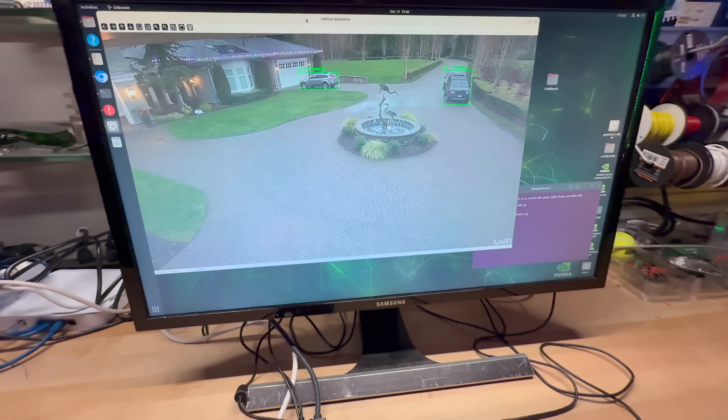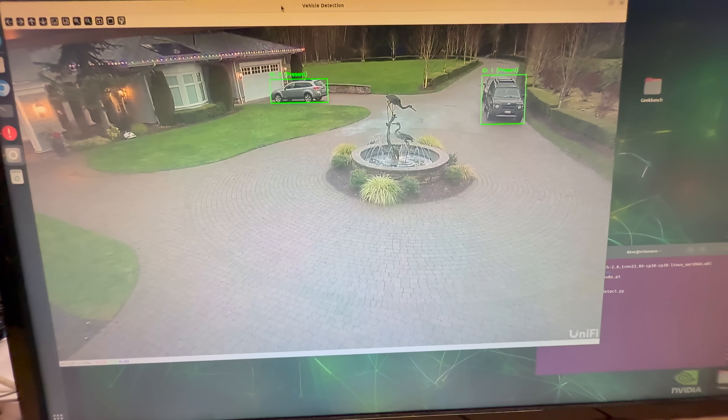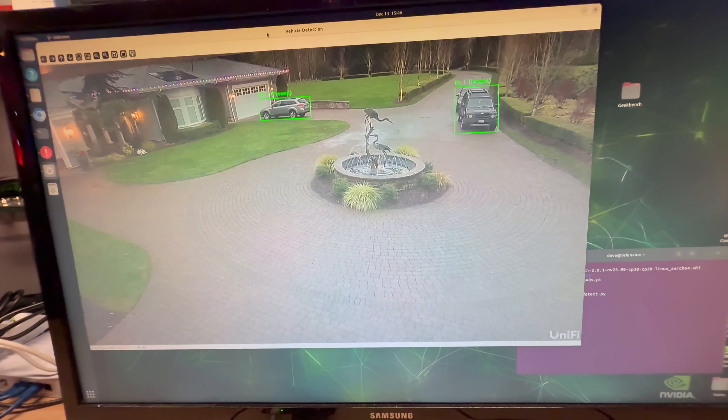With that in mind, I decided to put the Orin Nano to work on a simple yet practical AI application: a driveway monitor. This isn't your run-of-the-mill beam detector. This is a custom Python script that uses a YOLO V8 object detection model to identify vehicles entering and leaving my driveway. The goal is to teach the Jetson not just to detect motion, but to understand what it's seeing and to notify me accordingly. At its core, it uses the Ultralytics YOLO library running directly on the GPU to analyze video frames from my security camera feed in real time. YOLO, or You Only Look Once, is an object detection model that analyzes an entire frame in a single pass, making it extremely fast — and speed matters when you're dealing with live video streams.